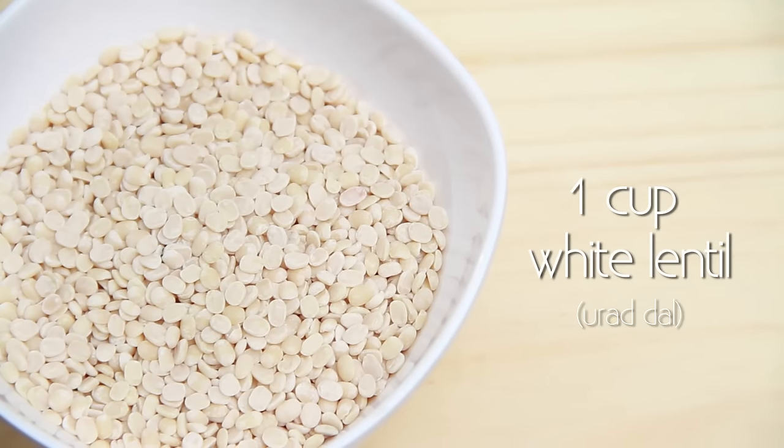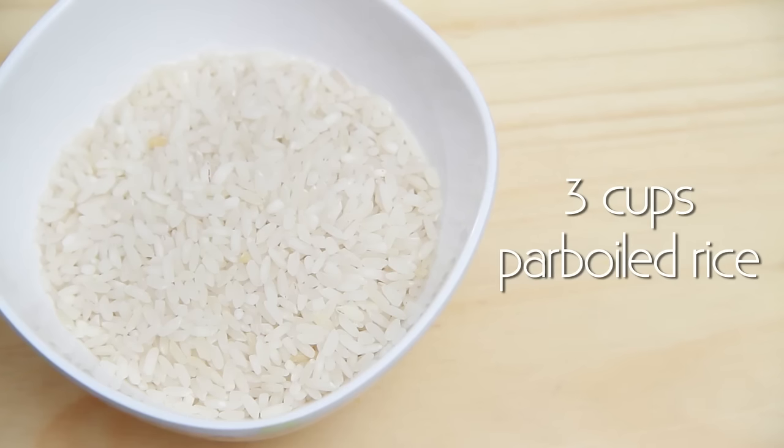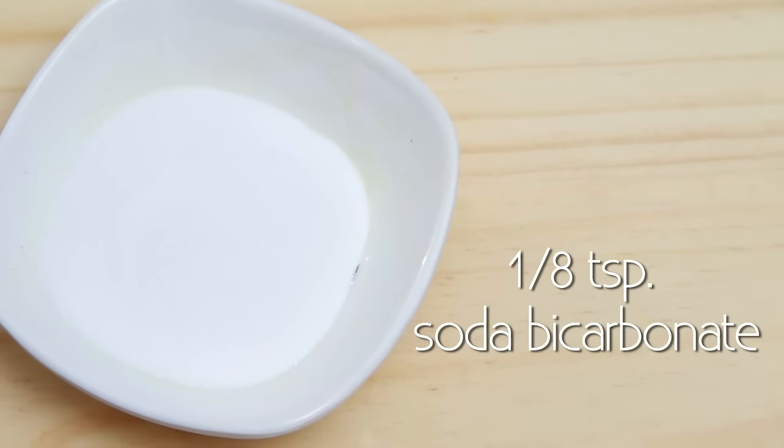1 cup Urad Dal or White Lentil, 3 cups of Parboiled Rice, Salt to taste, 1/8 tsp of Soda Bicarb, and Oil.